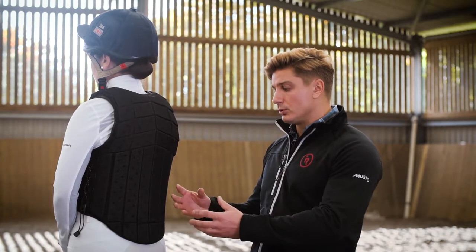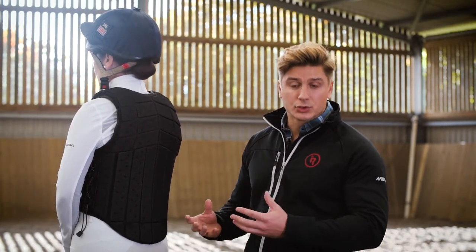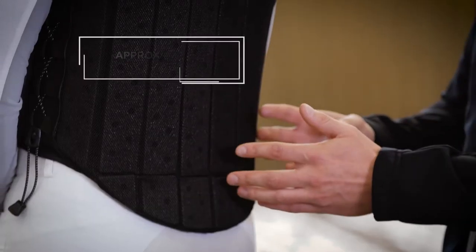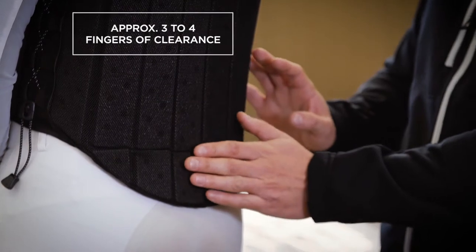The exact length will vary from rider to rider depending on factors such as the depth of their saddle seat and their discipline. For example, Laura, who's going to be dropping into the water at Badminton, may prefer something a little shorter with a bigger range of movement than somebody who's predominantly hacking. As a general rule of thumb, when sitting in the saddle we'd like to see approximately four fingers between the bottom of the body protector and the seat of the saddle.